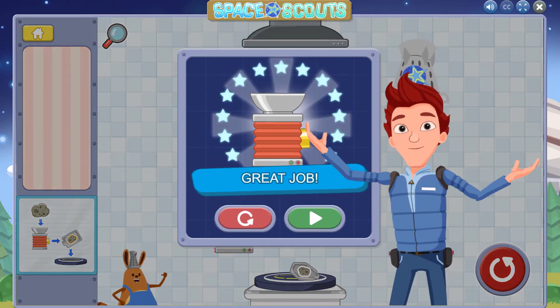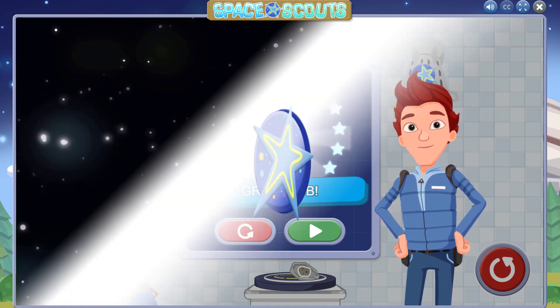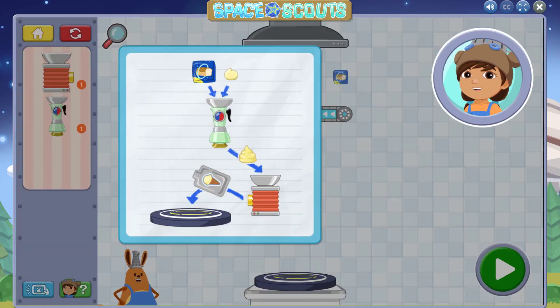All right! Great job! You used the freeze dryer to package food for space! Now let's make a dessert to send to the astronauts. The recipe says we should mix the ingredients and drop the mixture into the freeze dryer.